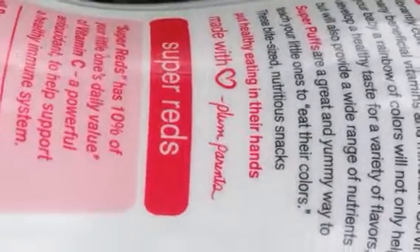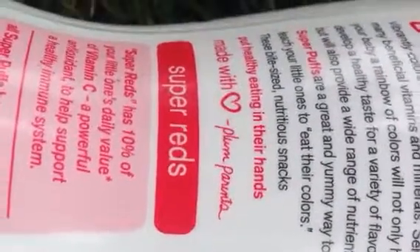So he is — good for him. He might have to eat their color, and he loves it. She's busy with him with that. These bites, these are snacks. Put healthy in your hands, made with love. Bloom.